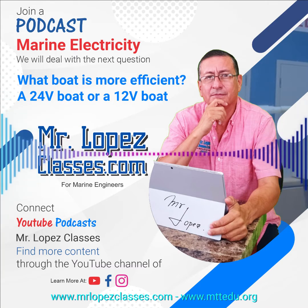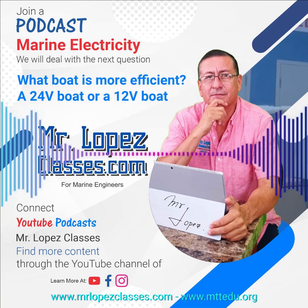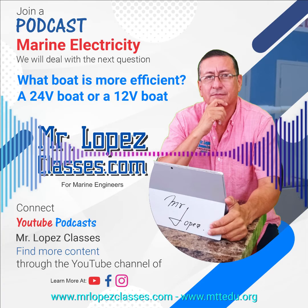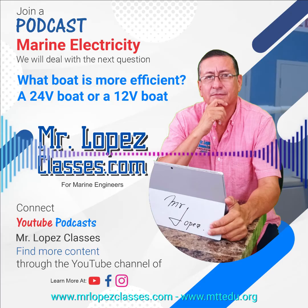We are going to create a battery bank with two batteries. Each battery is 12 volts, 100 amps. We are going to create a parallel configuration — connecting both batteries in parallel, positive with positive and negative with negative. The output voltage in parallel will be 12 volts, and the output amps is 100 plus 100, which equals 200 amps.